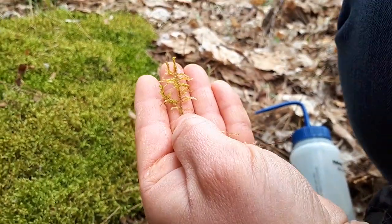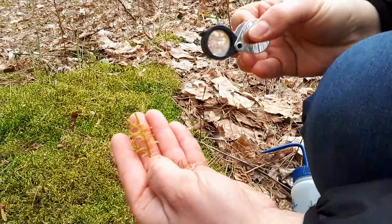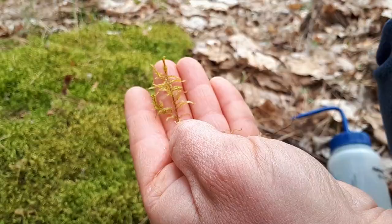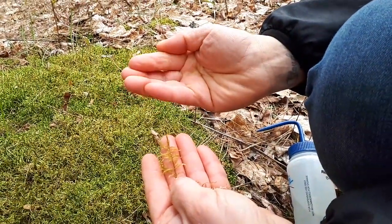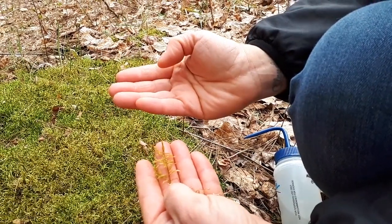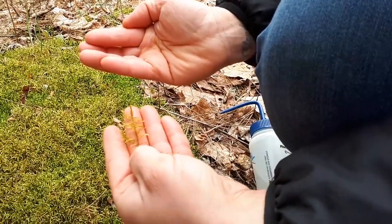If you happen to have a hand lens, you can check out your moss a little bit closer — this is my hand lens here. If you take a look at the leaves, you'll see that they're somewhat translucent, and they also form a really cupped shape. The leaves will be cupped and curl up to a point at the very tip — they're very pointed. You won't find a midrib or central nerve in these leaves, and they won't have any teeth around the edge. So you're looking for a smooth edge with no midrib and a nice cup shape.